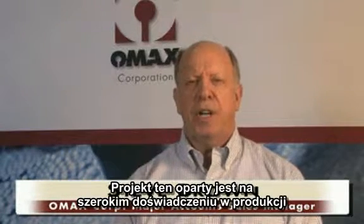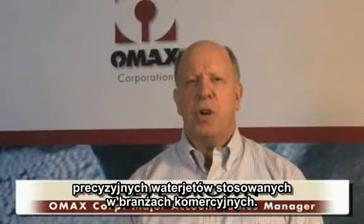OMAX would like to introduce our new mobile abrasive water jet. It's based on our long history of precise water jets for commercial applications.